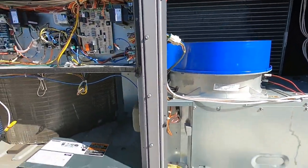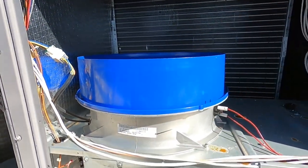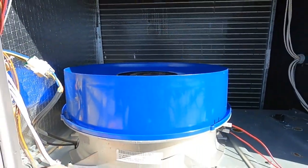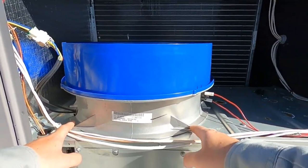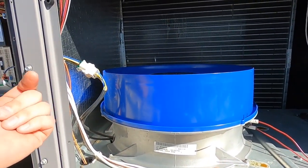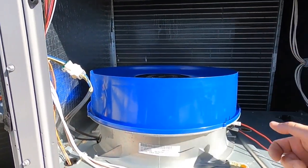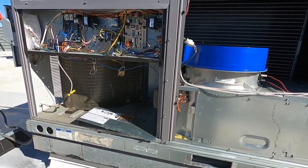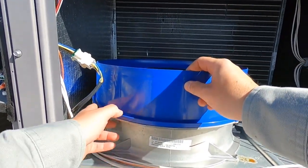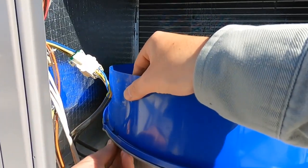That shows that this ECM motor in here is bad. I'll show that real quick, then take this out and show how to disassemble it. This is the first time I've ever done this, but it looks pretty simple — there's a screw right here and a screw right here. You just have to disconnect your high limit here and unplug your voltage power. I think this should just come right out as a whole assembly. There's just a couple screws on top, and this shroud clips in on the side.